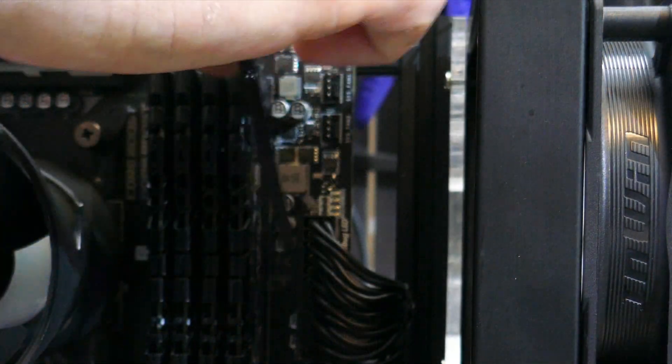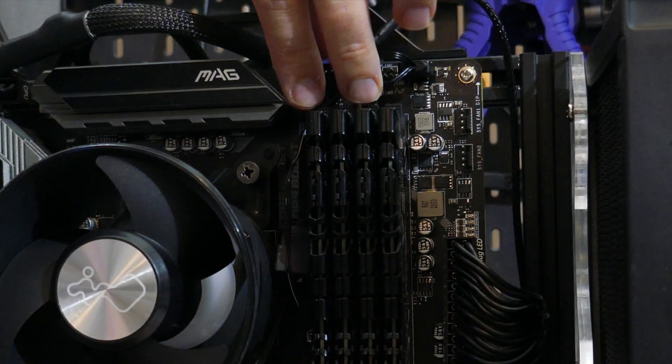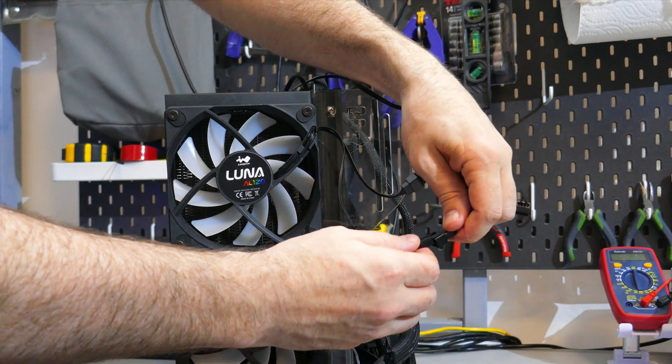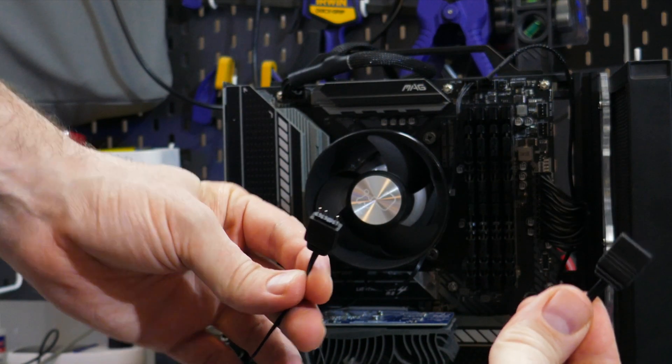For cabling, plug the pump connector into a pump header on your motherboard, or any fan header if one isn't available. Plug the SATA power connector from the main cable into the power supply. Then plug the PWM connector from the main cable into the CPU fan header, and repeat this process with the 5-volt ARGB female connector. If your motherboard lacks a 5-volt ARGB header, use the included ARGB hub. Finally, plug the fans on the radiator into the fan splitter on the main cable, connect the ARGB connectors on the AL120 fans, and plug the lead into the extender connector on the main cable.